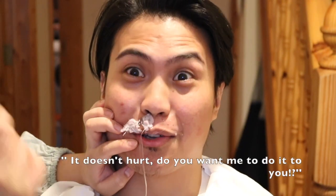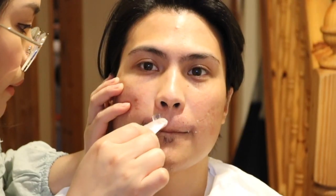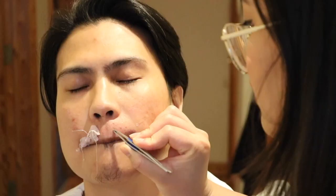One, two, three — ahhh! It's a lot of money but it's not going to take all of it. What advice do you have for other guys who want to get this done, or for girlfriends who want to do this to their boyfriend? 'I have one advice: don't do it.' Some of the hairs weren't plucked by the wax, so I'm going to pluck them with tweezers.